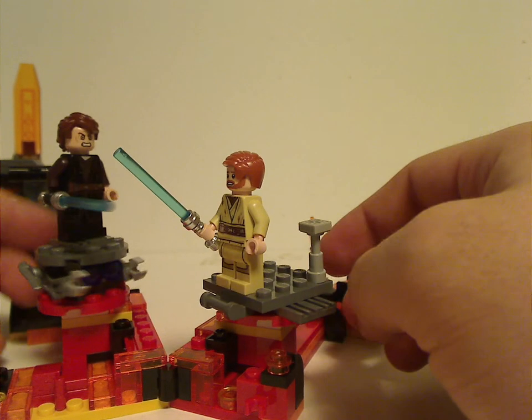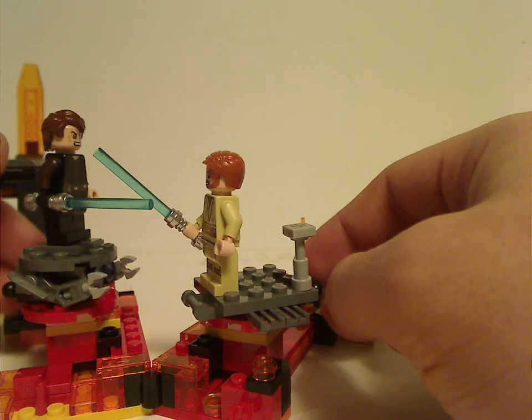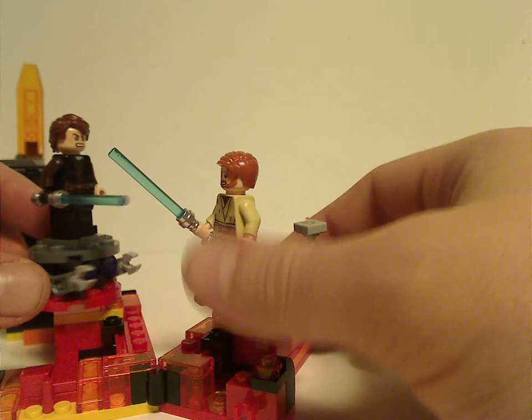These two platform builds are kind of similar to the one in the Jedi Interceptor set from 2012, but at least here you get them on an actual build rather than as two separate builds.